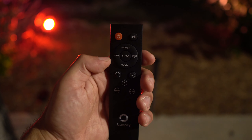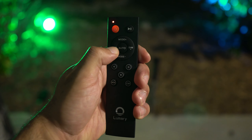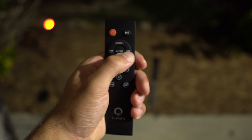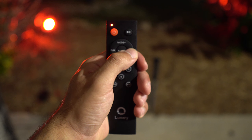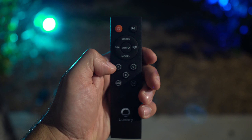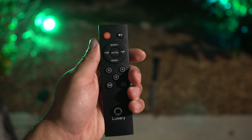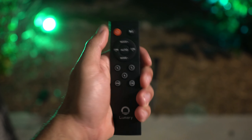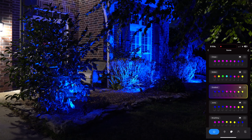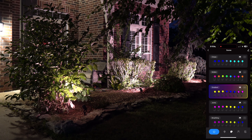The remote has buttons for RGB (red, green, blue), cool white, warm white, auto, mode cycling, dimming, and pausing effects or turning off the lights. One thing to note: it uses infrared, so you need to be close and have a clear line of sight to the receiver. When I was filming from farther away it wouldn't register. Keep that in mind — get close or have a direct line to the device.